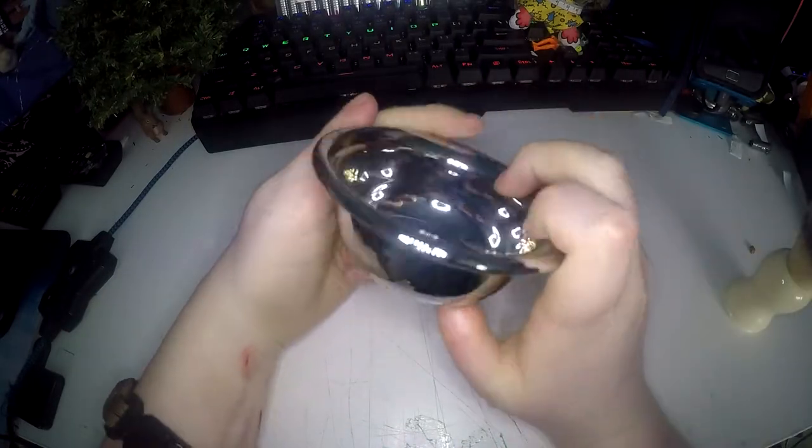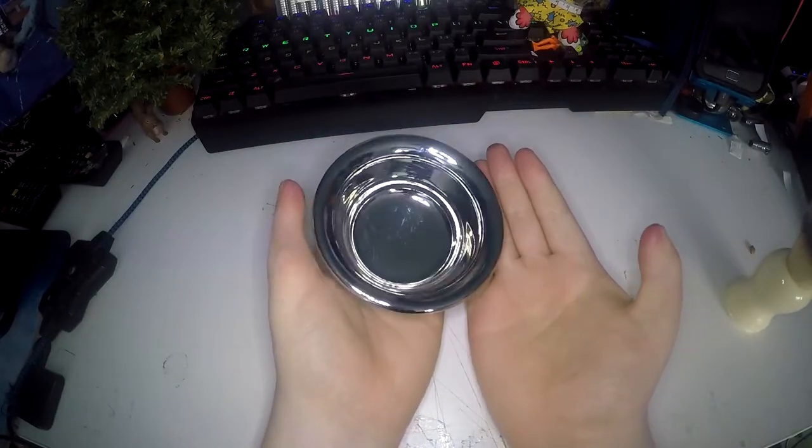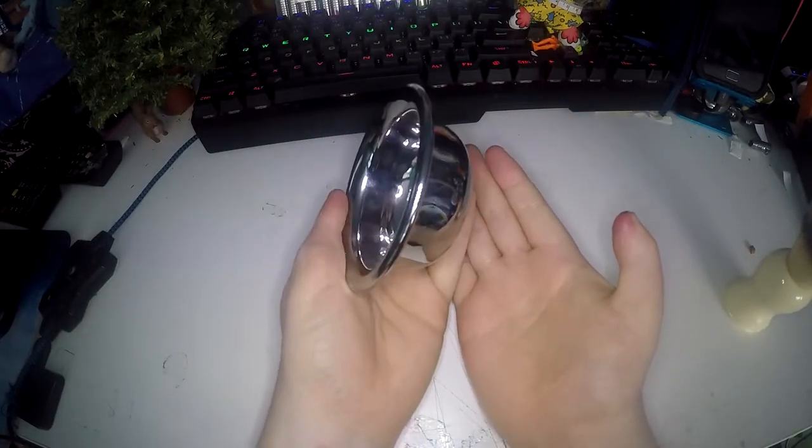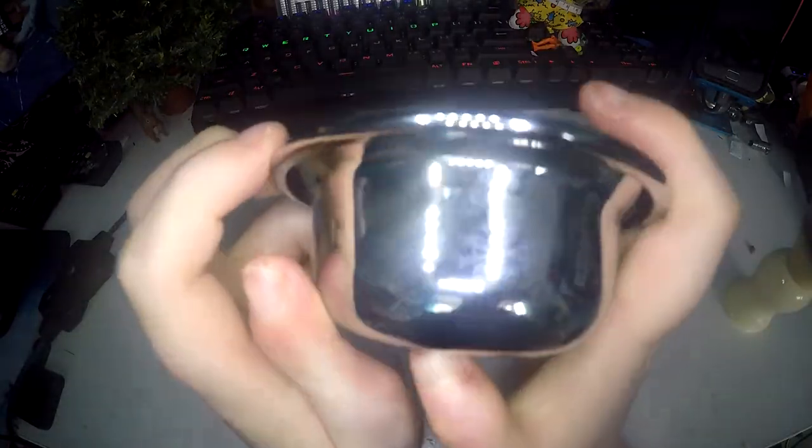Onto the shaving bowl. It is made from brass with chrome plating. It's quite small — I have very small hands so it's not a very good comparison, but it's a really good size for me. This also has the Bluebeard's Revenge logo on it but in grey this time.